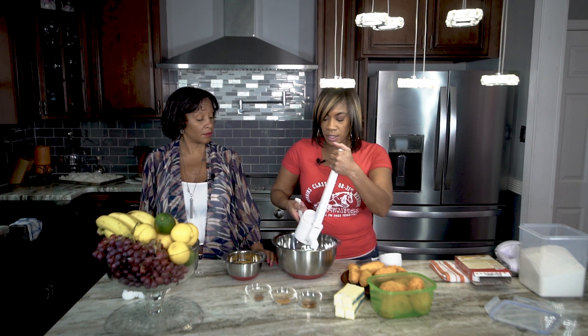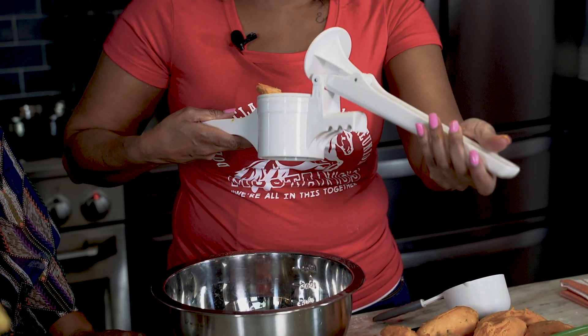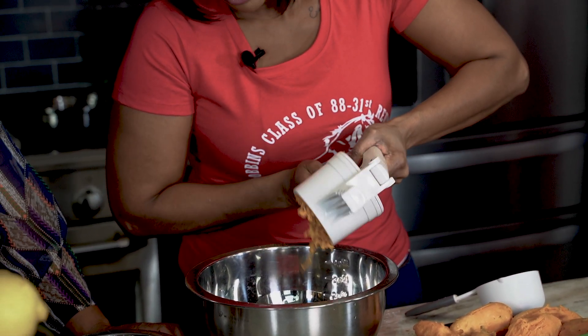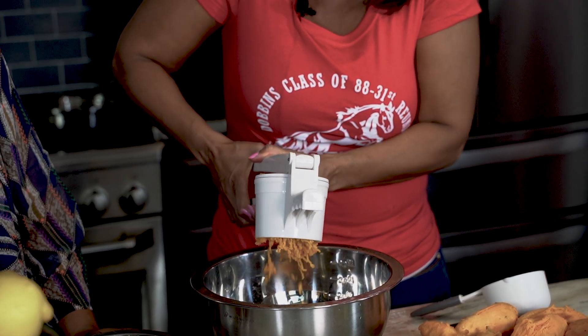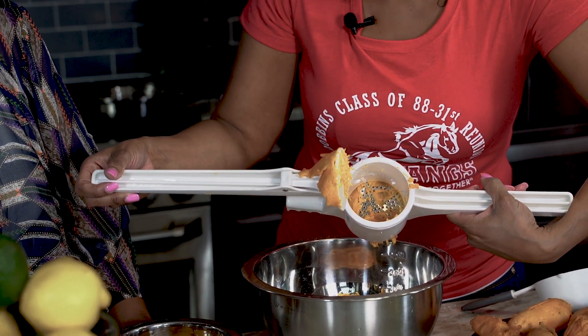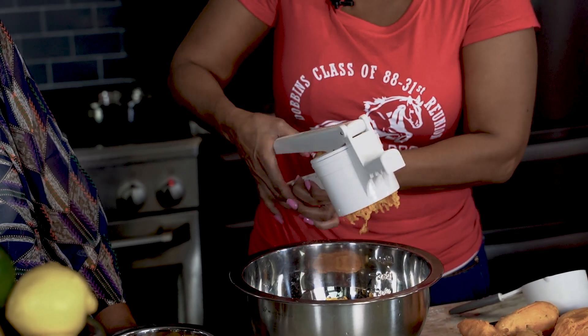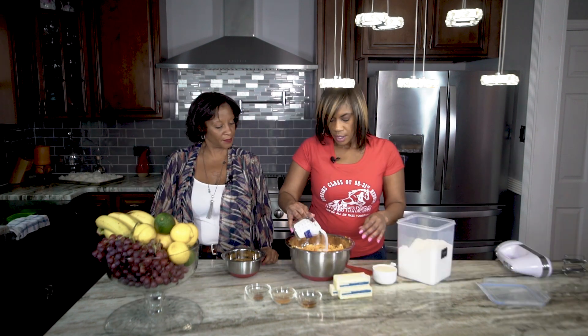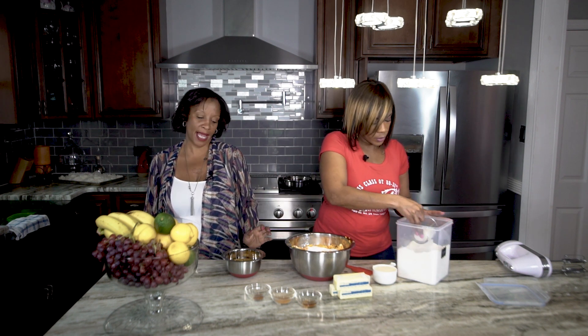I'm going to put the sweet potatoes through a ricer — I just don't like the texture of the strings in sweet potatoes. I baked these sweet potatoes for about an hour for the smaller ones, or about an hour and a half for the larger ones. I baked rather than boiled because I wanted the flavor of the sweet potato. You can see all the strings that get left in the ricer — I don't want those strings on my tongue.